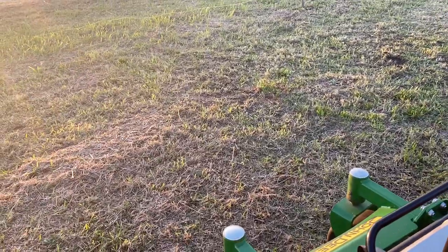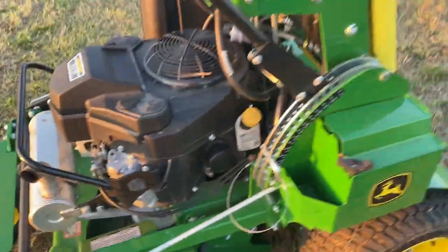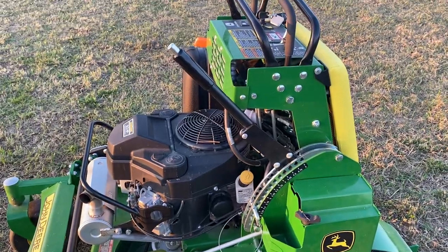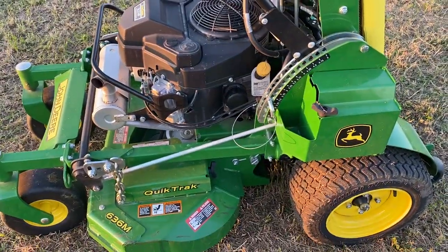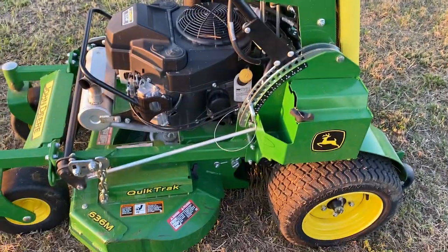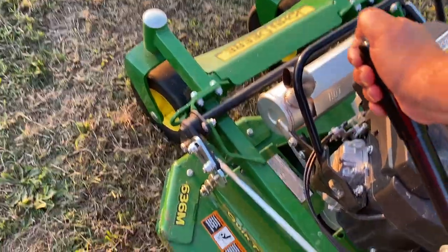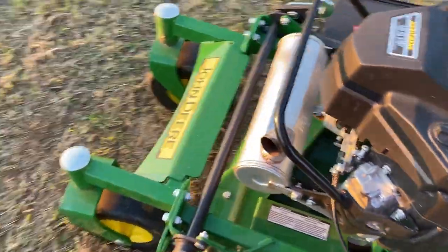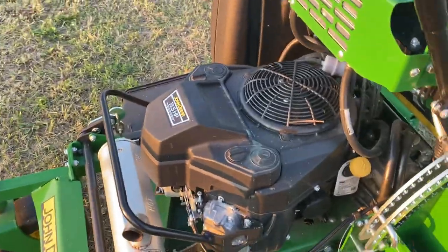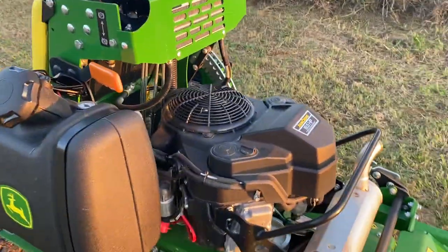One thing I really like about this series of mowers is that John Deere and Wright have had an engineering agreement where they're sharing information, so this mower is almost the same as the Wright standard mowers. What I like is that when you raise and lower the deck, it also raises and lowers the entire mower, which helps keep the center of gravity low.